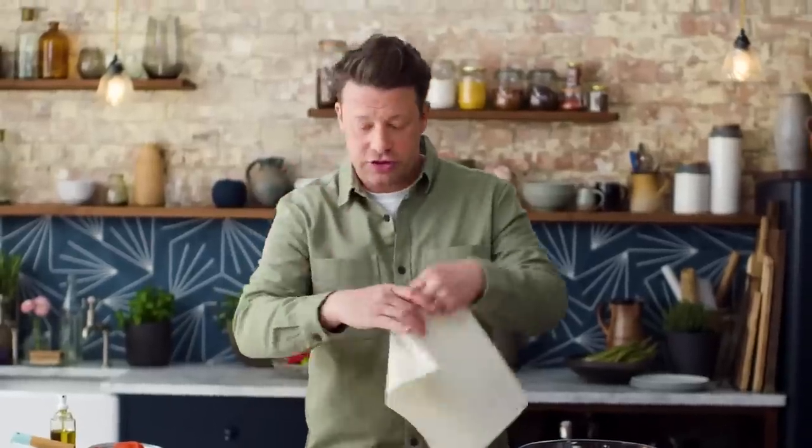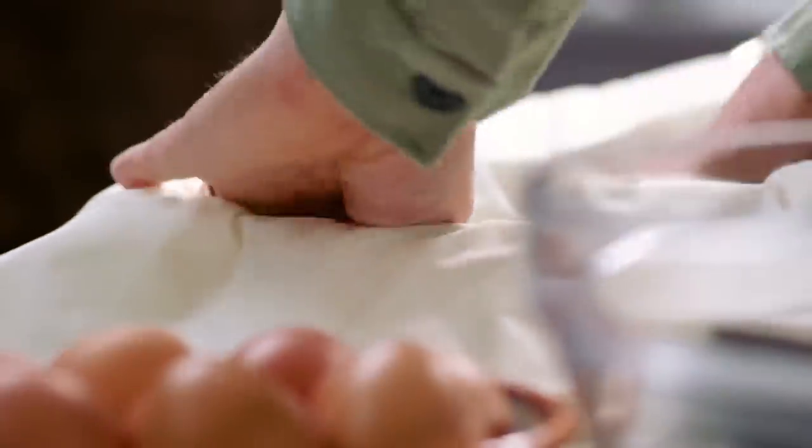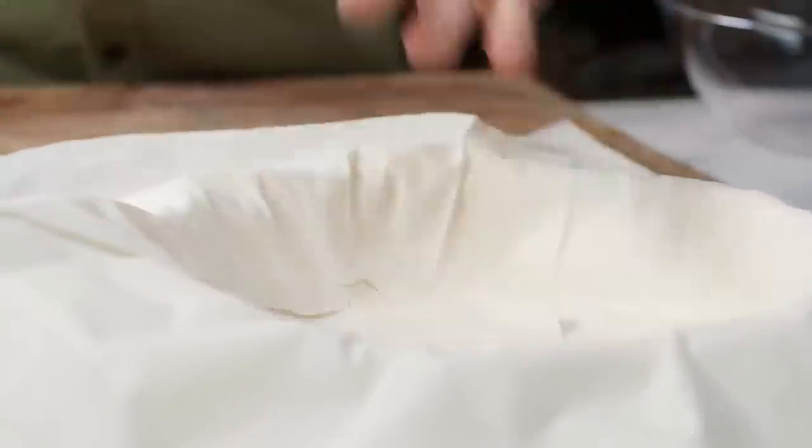What you're going to get from the filo is this layered kind of crunch. If you wanted to put a little spice in between the layers you could do that — you could use things like pesto, curry powders. I've purposefully done it quite badly right, but it doesn't matter how badly you or I do it, it's going to look and cook amazing.